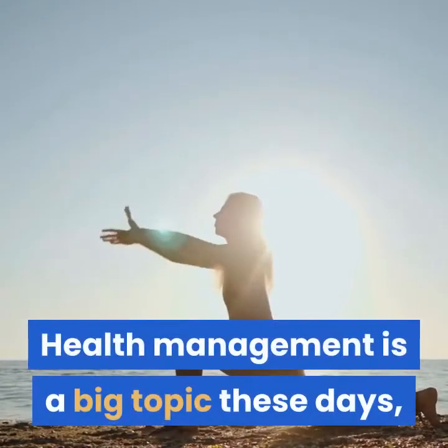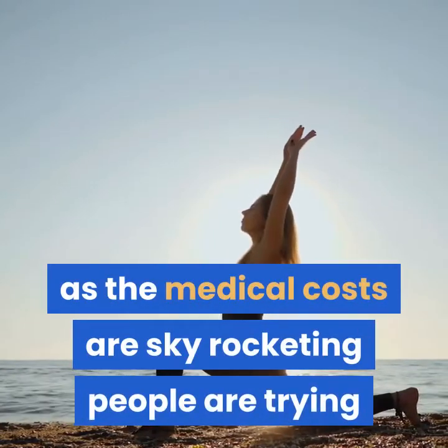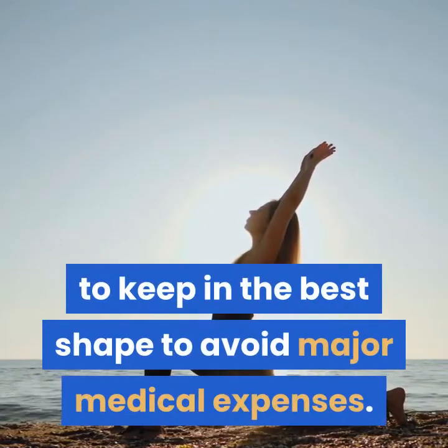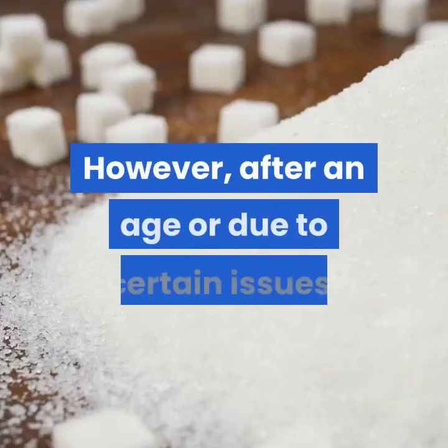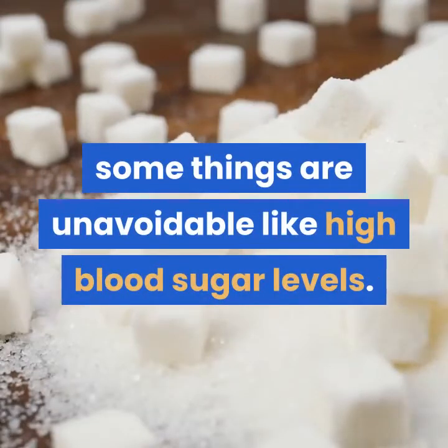Health management is a big topic these days, as medical costs are skyrocketing and people are trying to keep in the best shape to avoid major medical expenses. However, after a certain age or due to certain issues, some things are unavoidable, like high blood sugar levels.